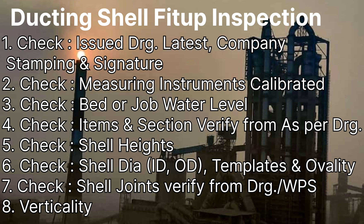Our third point will be whether the bed or job water level is done or not. If the bed or job water level is not there, then we will face a lot of problems in checking, like during verticality checking.